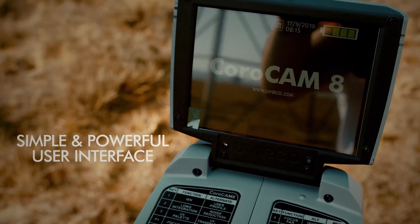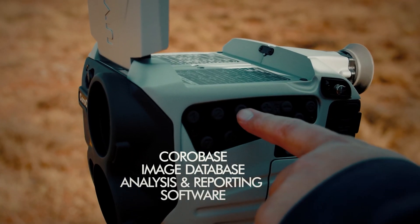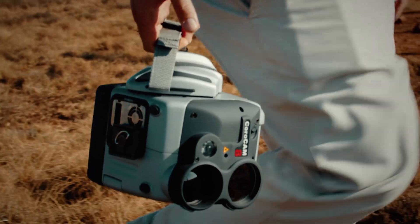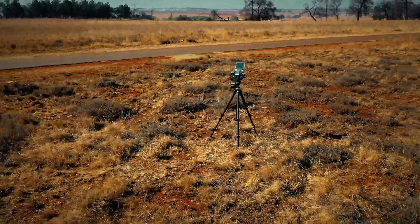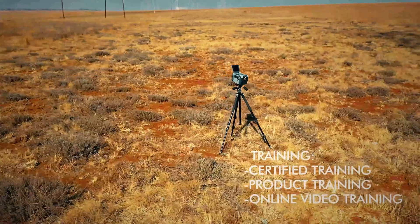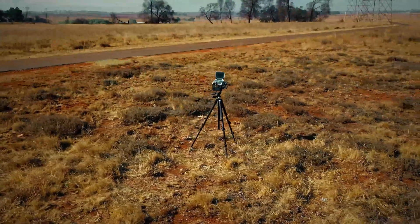Finally, coupled with Uverco Technology's Corobase image database, you have a powerful package enabling you to do reporting, analysis and assessment. As with all Uverco Technology products, training is available to enable you to get the best out of our exciting and powerful products.